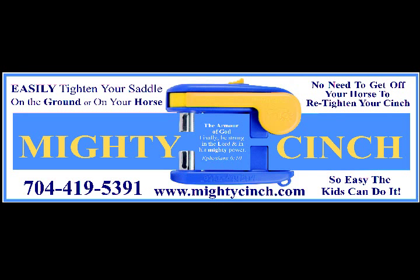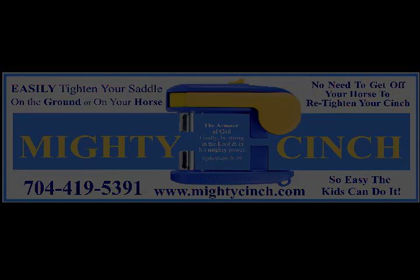Mighty Cinch. Easily tighten your saddle on the ground or on your horse.